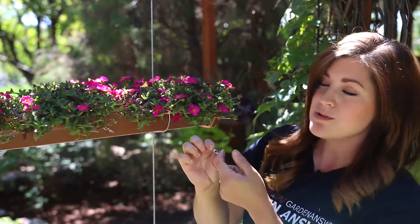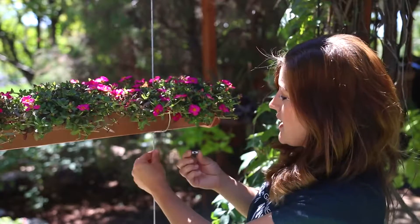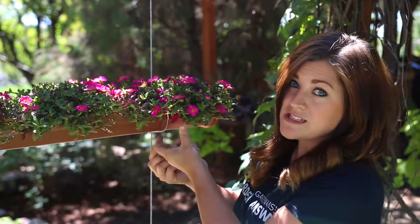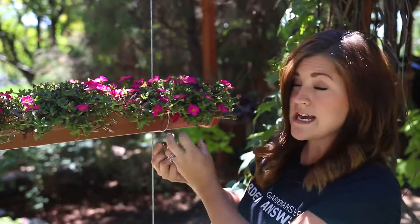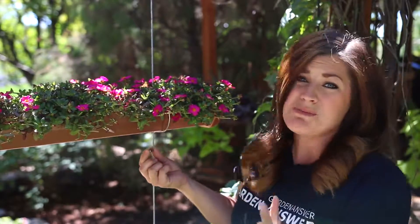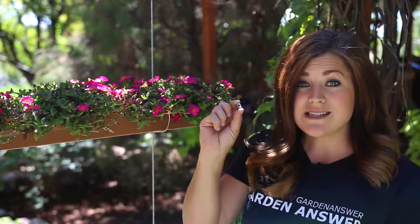What these allow is there's two different holes going different directions, so it allows my steel cable to run through vertically, and then it allows the steel rod brace piece to run horizontally, and you can tighten them both together. It's a really slick way to do it — I think it looks better. So that's what this piece is.